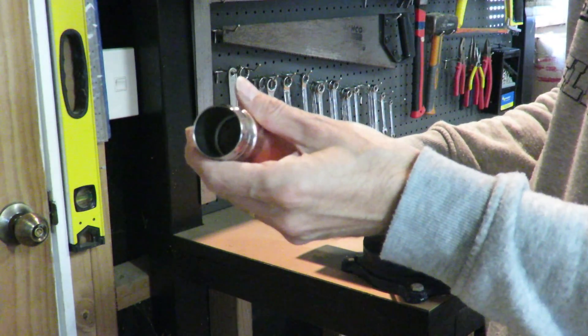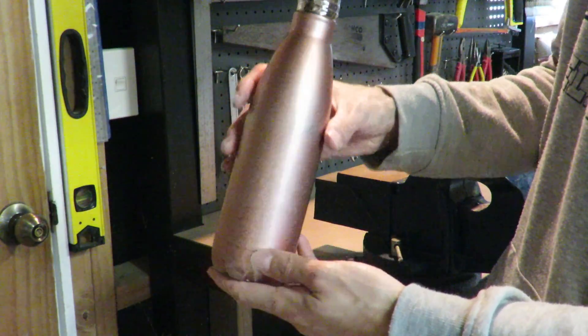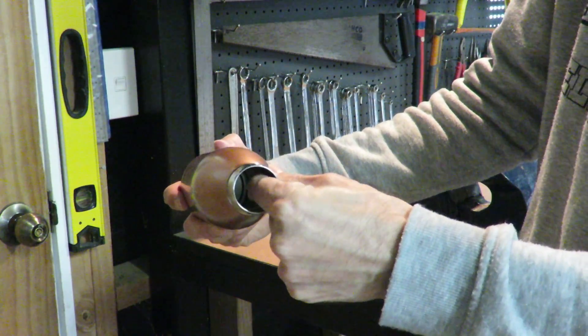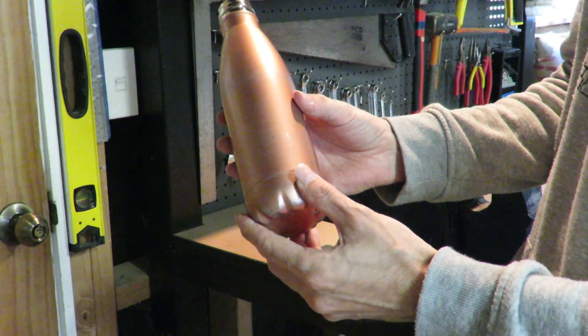This is a typical double-walled stainless steel drink bottle that you can get from many different stores. This version just has air between the two walls — it's not a vacuum. You can feel the thickness of the two walls as you put your hand in here, and that runs all the way down to about here where there's a join at the base.